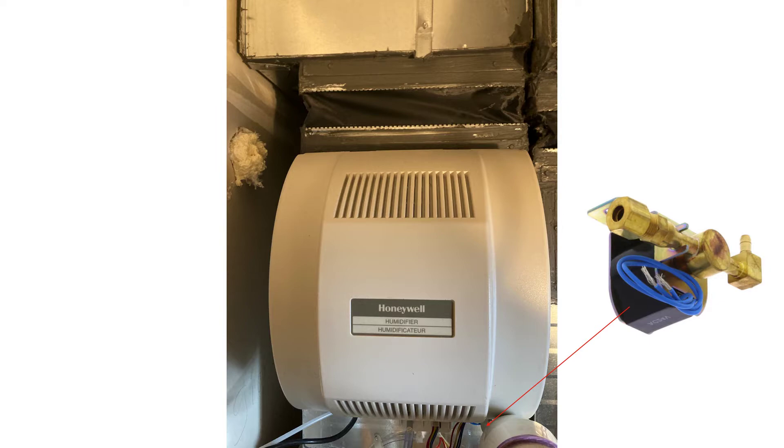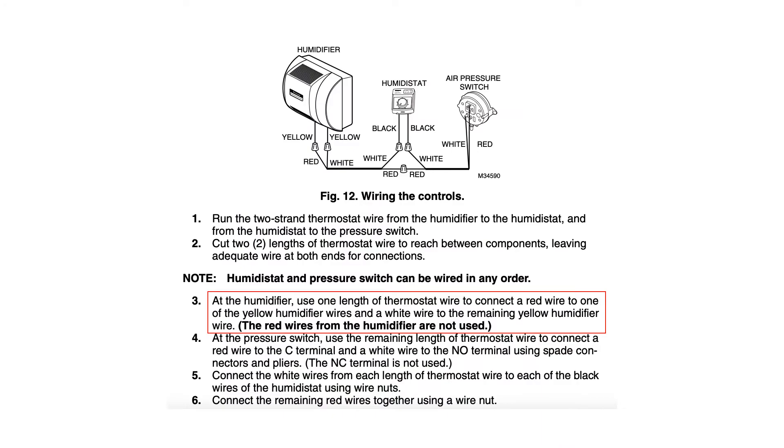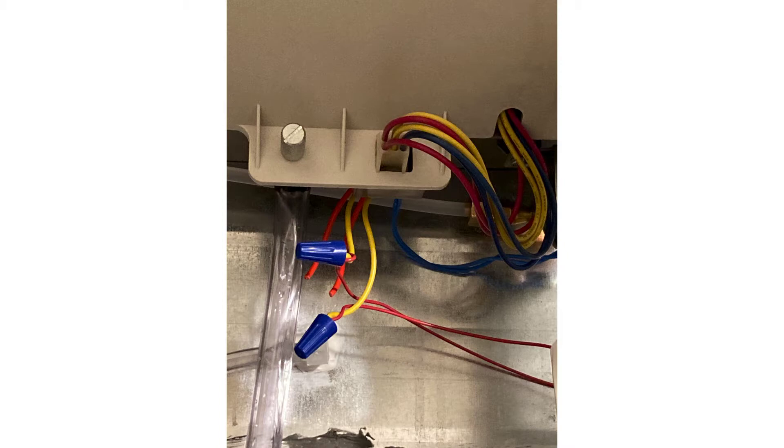Per the manufacturer's instructions for this particular make and model, note number three — highlighted in the red square — indicates that the red wires from the humidifier are not used. Only the yellow wires coming out of the bottom of the humidifier are used. That's very important. The humidistat and the air pressure switch are single-pole single-throw switches, so it doesn't matter which terminal you land your wires on. You can see the two yellow wires are wire-nutted to the wires going to the humidistat and pressure switch, while the two red wires are cut with nothing attached.